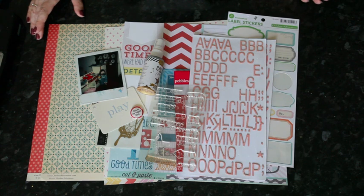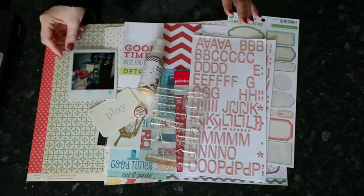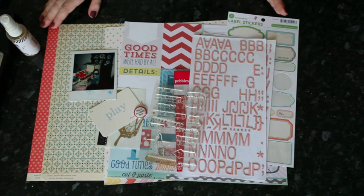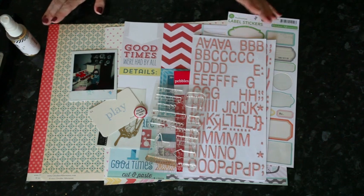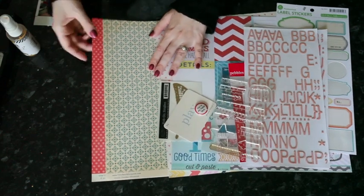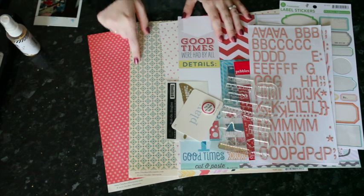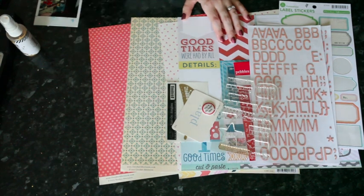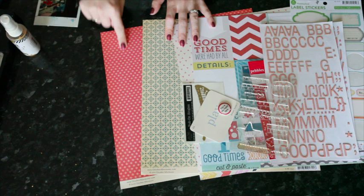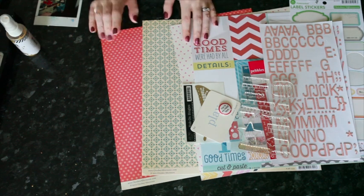With slightly older photos like this, the color quality tends to be warmer — for many decades, film just produced warmer shades than more recent, accurate cameras. So I'm going to go with mostly papers that are printed on a cream base rather than a white base. These two are from October Afternoon, and I always think of them when I think of cream base papers because they pretty much put everything on cream cardstock rather than a stark white base. This next one is also cream base — that's from Dear Lizzy Lucky Charm.